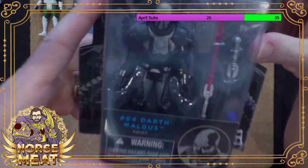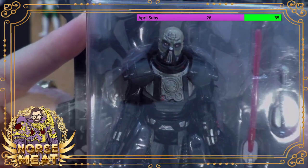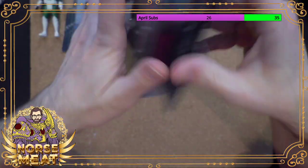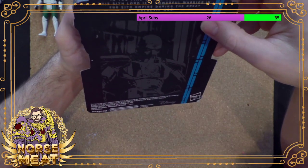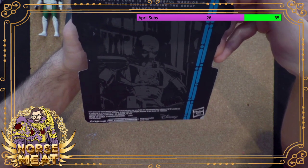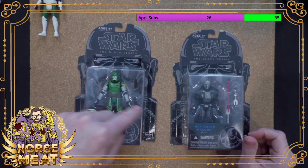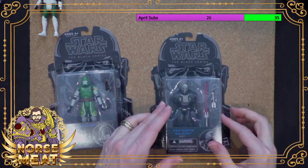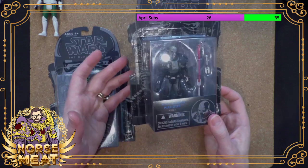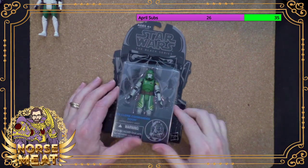And then Darth Malgus — no, it's not Darth Vader, although it looks an awful lot like Darth Vader. He's got an old-timey lightsaber. In the time of the Old Republic, this Sith Lord is a powerful warrior in the Sith Empire during the Great Galactic War. Unfortunately this package looks pretty good but this one is a bit chewed up, because this toy sells for like 50 or more bucks. Maybe I'll try to sell that one because I don't really care.